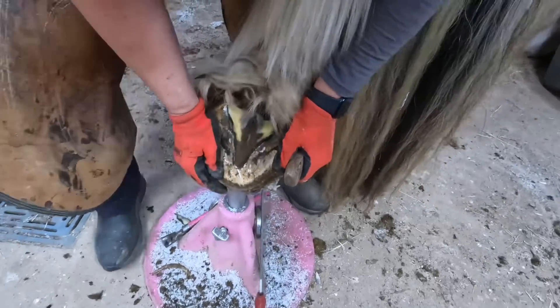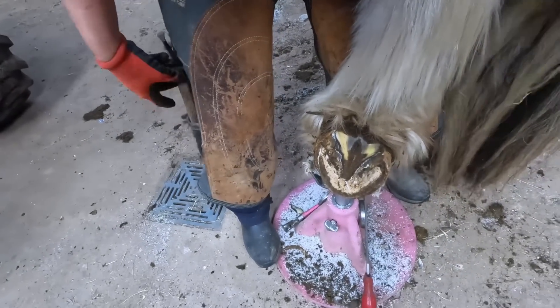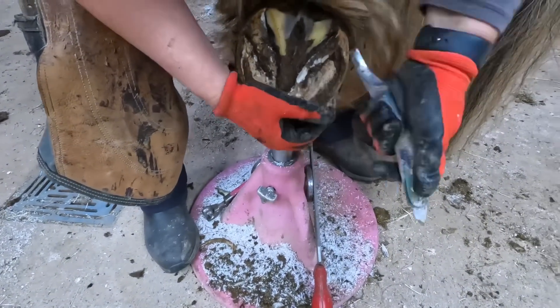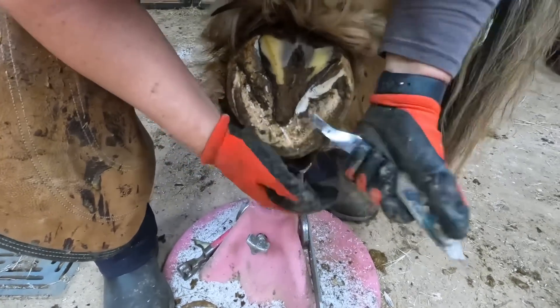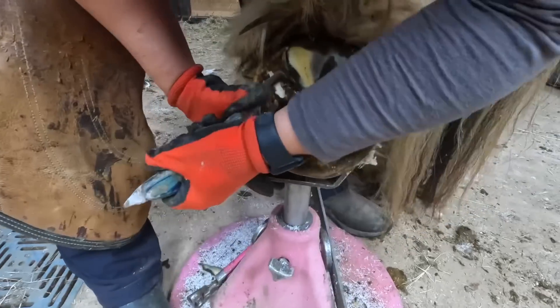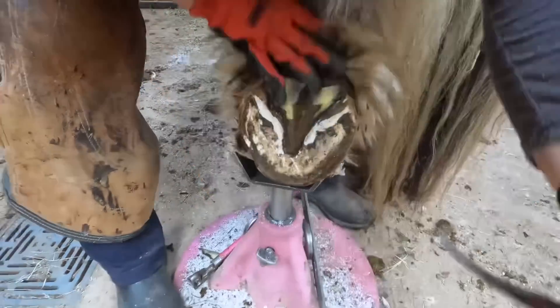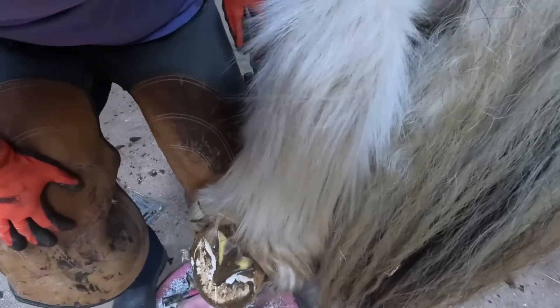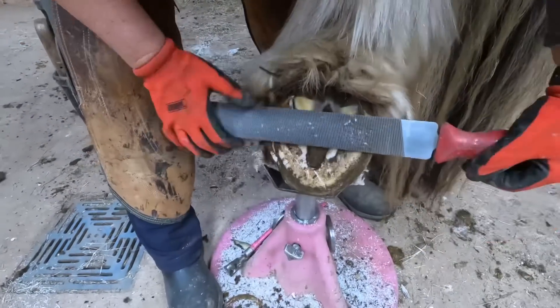The first structure I usually like to address on these draft type hooves is the frog, because the height of the frog will dictate how far I can take my heels down. I don't want the frog to be sitting proud — meaning the height of the frog sitting up higher than the height of the hoof wall. Now I'm addressing his bars, which usually like to migrate down the hoof and try to wrap their way around the apex of the frog. I like to clean those up and take them down to the plane of the sole if possible.